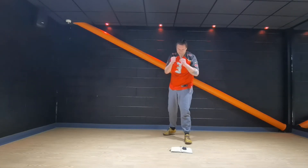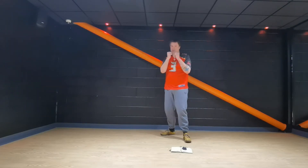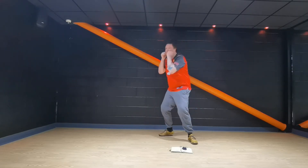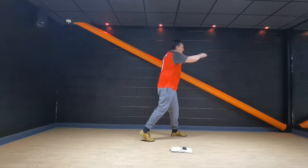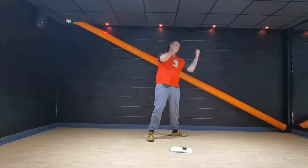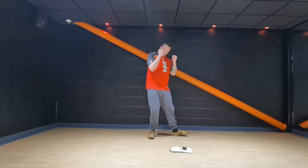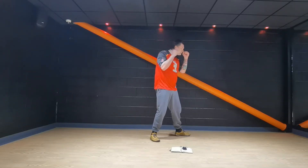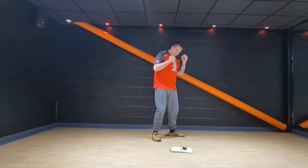Round number three. Right cross, bend the knees, left uppercut, right uppercut. Big right cross, bend the knees — up and go. Push, bang, bend the knees, push up, uppercut. Bend the knees, push up, uppercut. Don't forget — you'll get fed up with me saying it. Big right cross, uppercut, uppercut, uppercut.